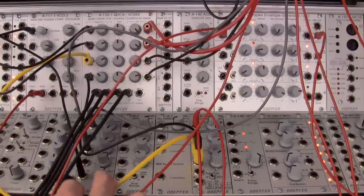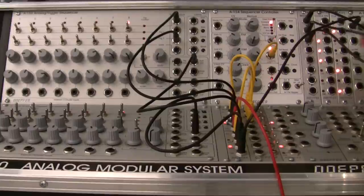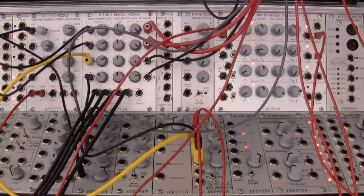The other one I have routed out from its VCA over into the top section by my A154. I have this multiple serving the same purpose as my stack cable over here. I ran out of multiples — that's a crime. I should actually have more multiples in my system, so that's one thing I'm going to need to pick up.